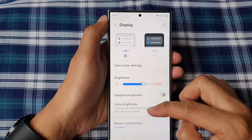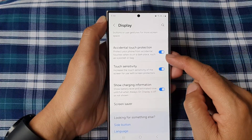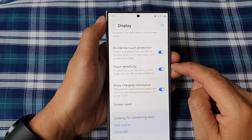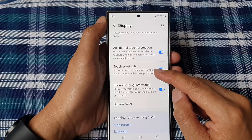Tap on Display. After that, scroll down and then tap on Touch Sensitivity. Tap on the toggle button to turn it off or switch it on. This setting will increase the touch sensitivity of the screen for use with screen protectors.